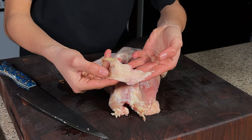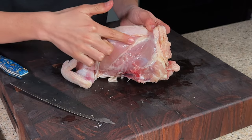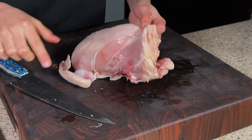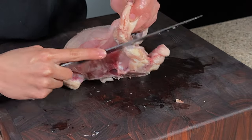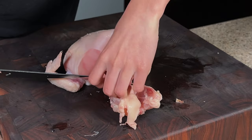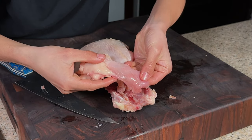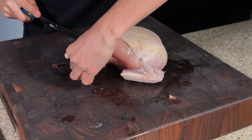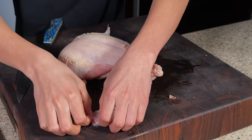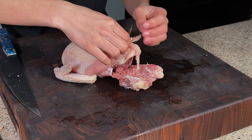There you have a nice piece of skin — you can render this out and get it super crispy. Now this belly meat right here, in between the breast and where the thighs were, we're just going to go ahead and cut and stop where the bone is. It should give you a nice triangular piece of belly meat.